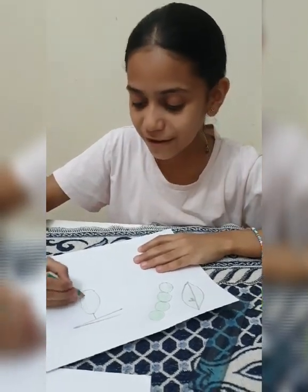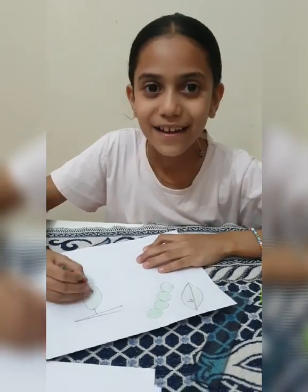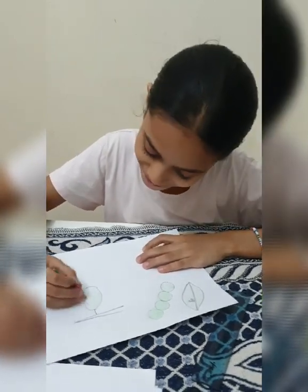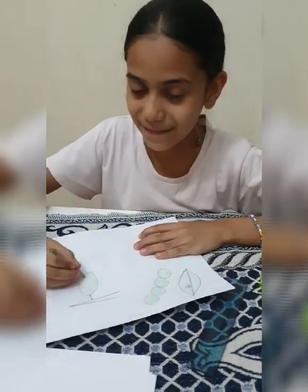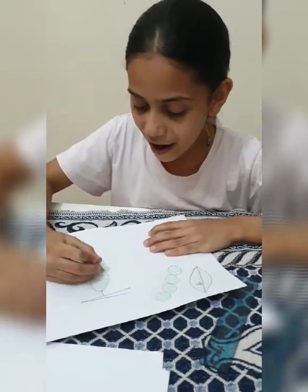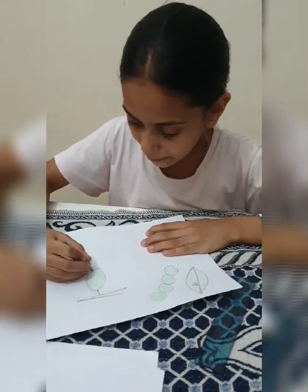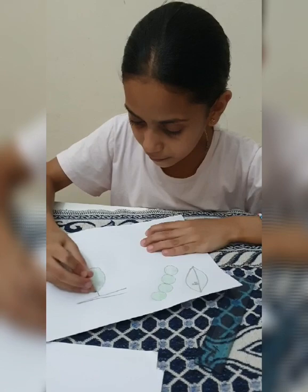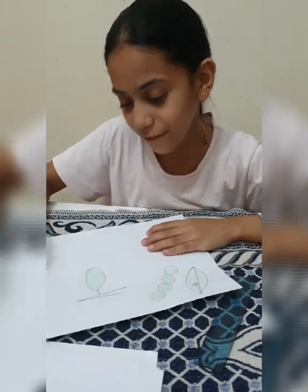But the butterfly, I want it to be pink. Pink butterfly. I will increase this color and make it darker. Finish.